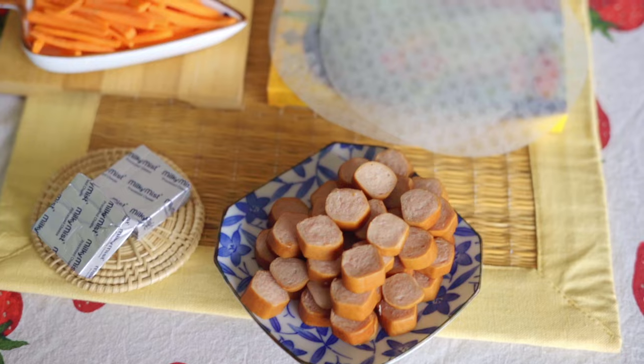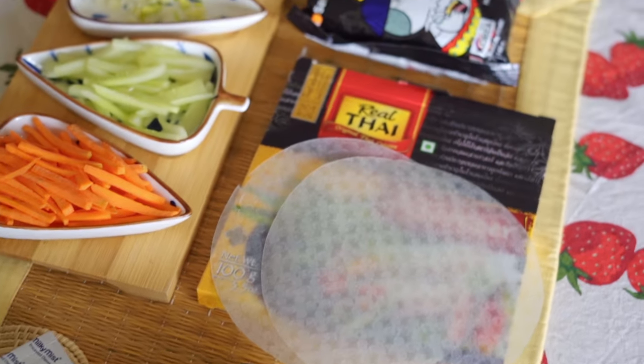Our first dish is Ramen Rice Paper Rolls. This is a crispy, cheesy and fun snack to make. I am using Bull Duck Ramen. You can use any Ramen of your choice, but I want to give it a Korean touch.